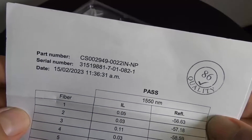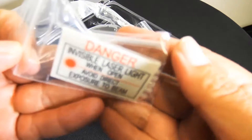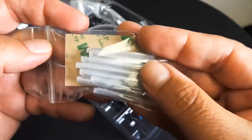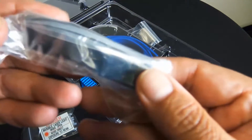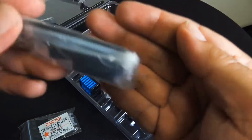There are test results for the fiber that's included that you're going to fusion splice to, and it does include the sleeves in case you forgot some. This is available in SC, ST, LC, and FC. Multi-mode and single mode are also available.